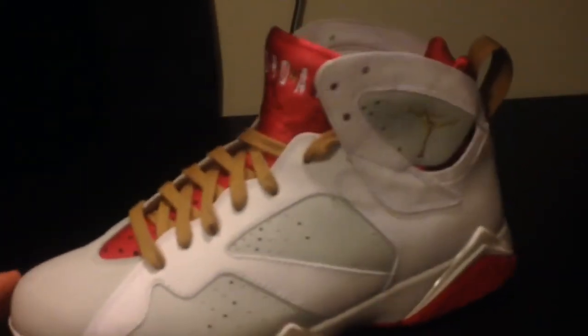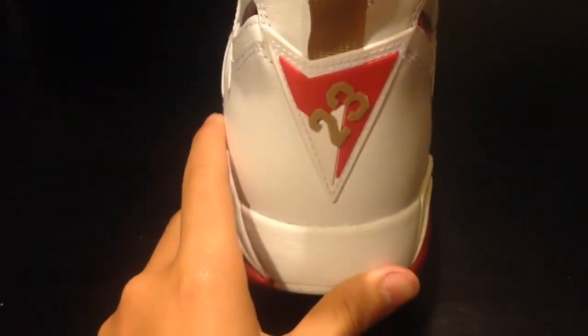It's a very nice shoe overall. Let's get into the review.